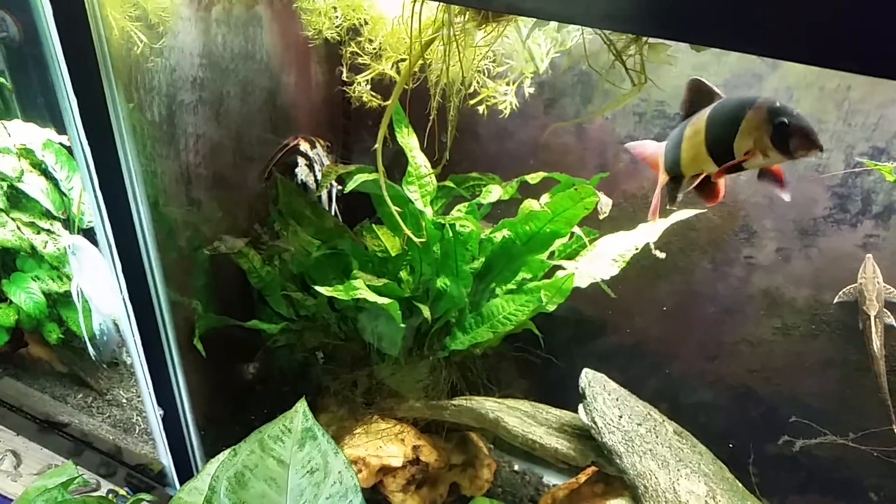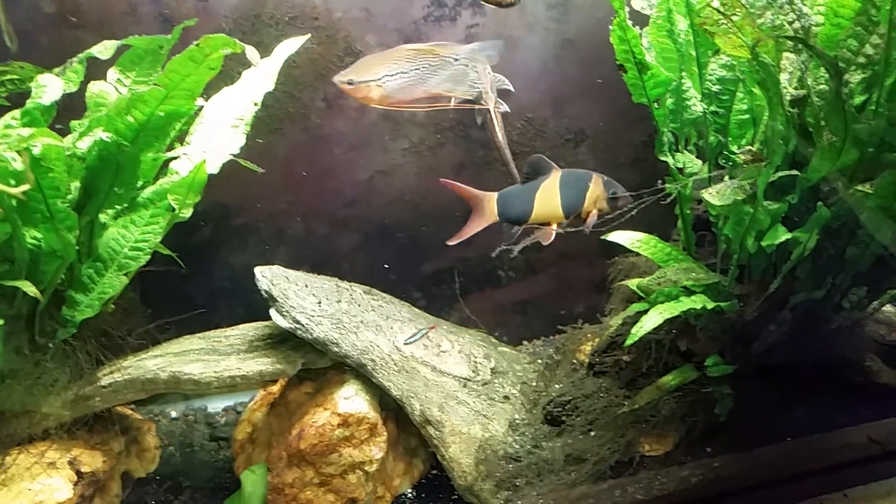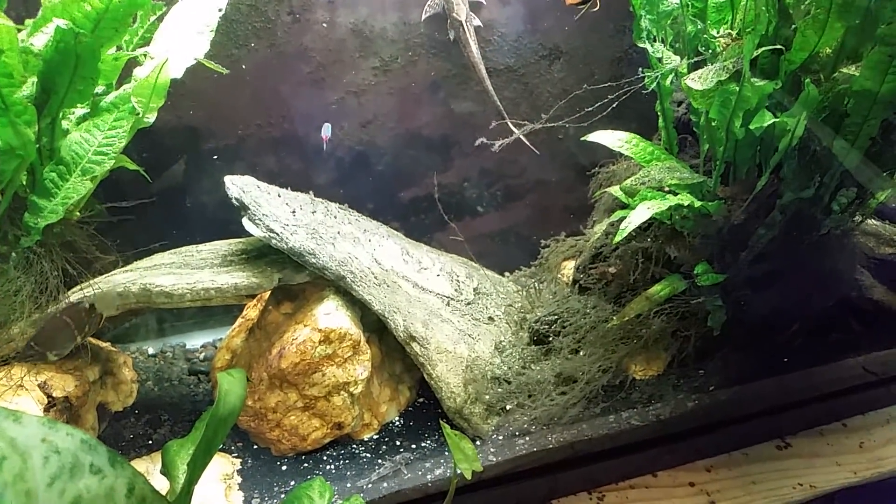If it makes it through today I'll be surprised — it's still alive. I'm going to leave it in there for now, but by the end of the day if it's not doing any better I might have to get it out and euthanize it. I also just saw my striped Raphael stick its head out for a moment and put it back in.